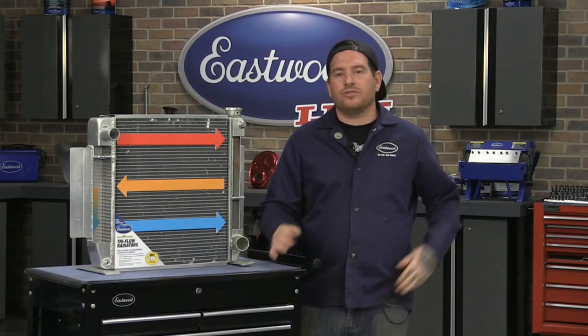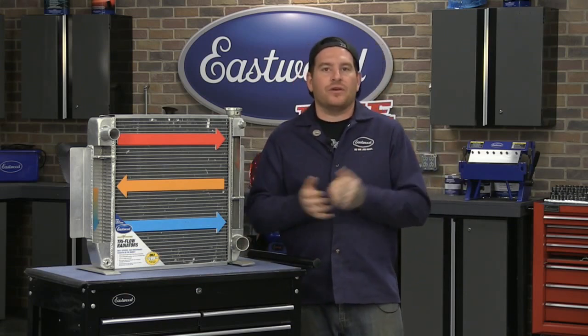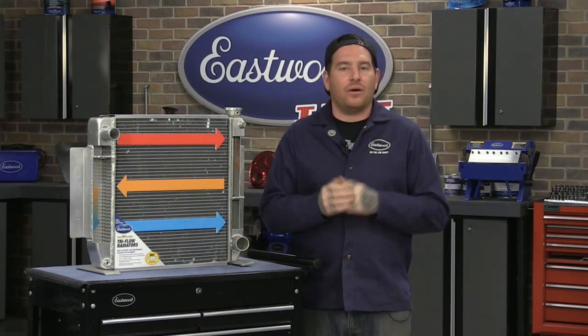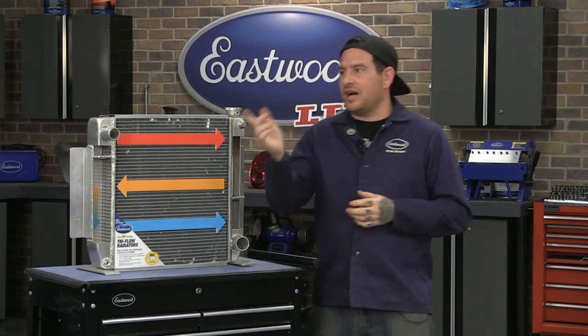Hey everybody, Matt from Eastwood. We're here in the Eastwood Garage doing another live tech session for you guys. For any of you that haven't watched one of these before, we try and discuss a topic or a product that you guys might want to know more information about. We have Scott as always on the chat, so I can snag your questions here, get them answered, or shoot them over to Matt.